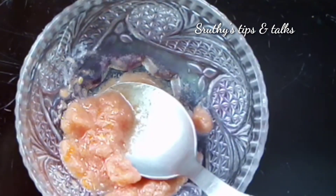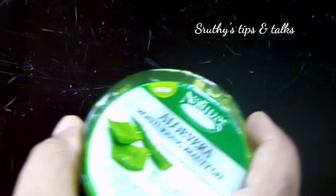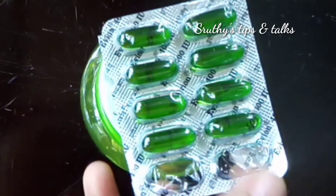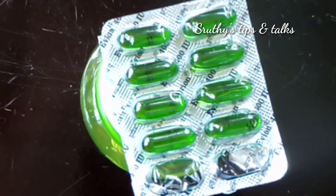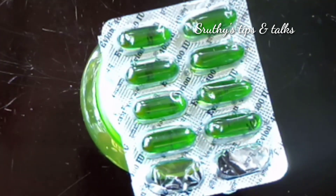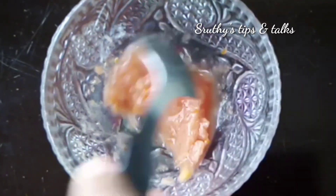I will use the tomato — mix it in half. It will be smooth. We will add aloe vera gel, vitamin E capsules, and honey.